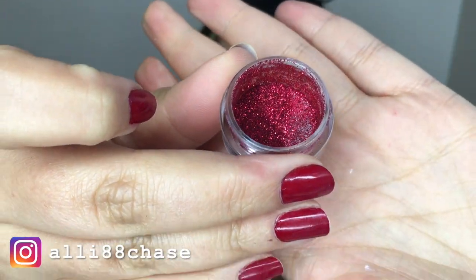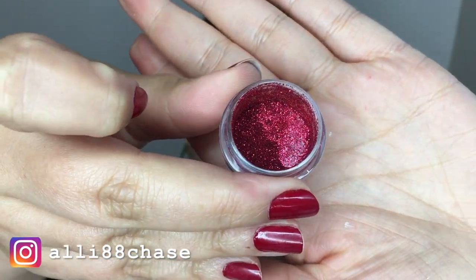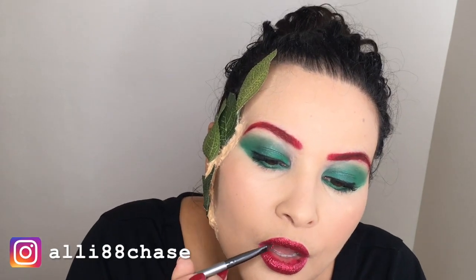I finished off the look with a red lip. I filled in my lips with the same lip liner I used for my brows, then covered my lips with a sticky lip gloss quite liberally. After that I applied MAC Pigment Glitter in Red all over my lips.